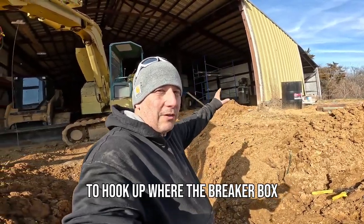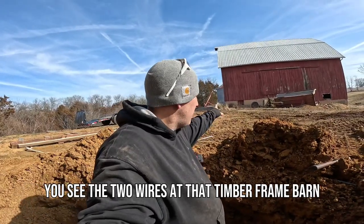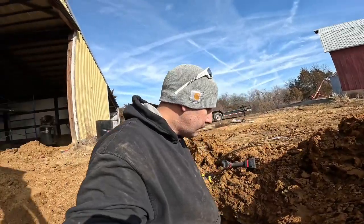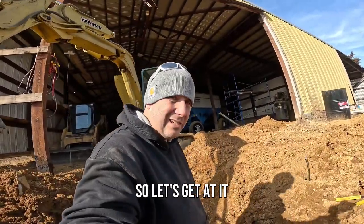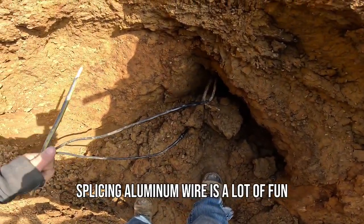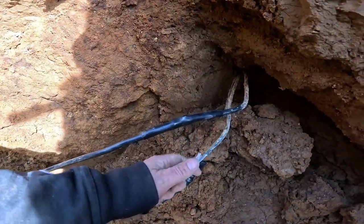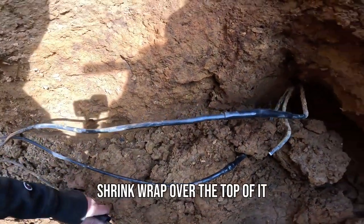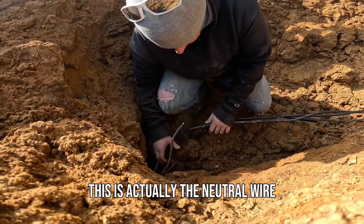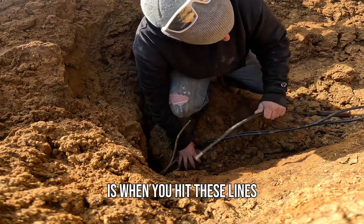Now I'm splicing on a section and I've run all the way over to this corner to hook up where the breaker box is actually going to go. You can see the two wires at that timber frame barn — there's going to be a breaker box inside there too. Splicing aluminum wire is a lot of fun. We're using the little connections and then putting shrink wrap over the top of it.